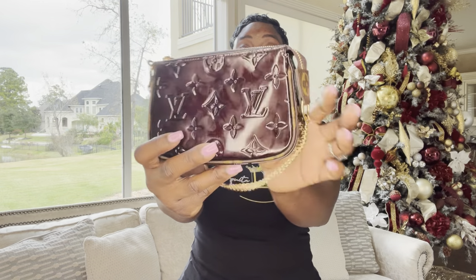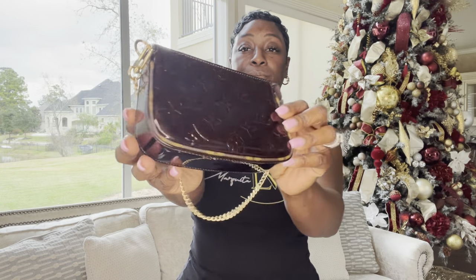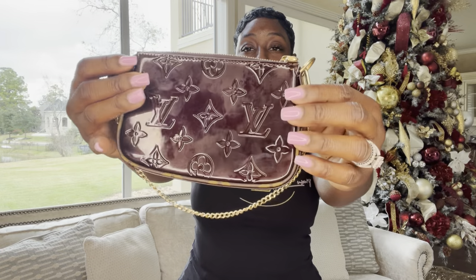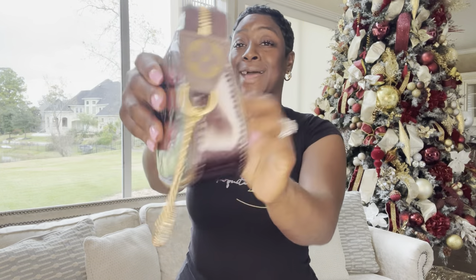Number seven is another recently purchased mini pochette in the Vernis leather. As you can see, there are fingerprints all over, so I constantly have to wipe it down. But I love this mini pochette in this beautiful wine color — the Amarante color, as it's listed on the website — and especially the details of the Monogram canvas and the trimming.